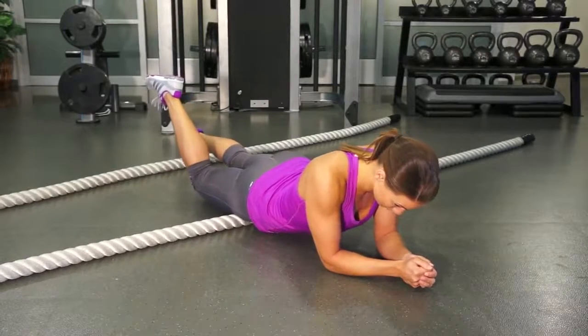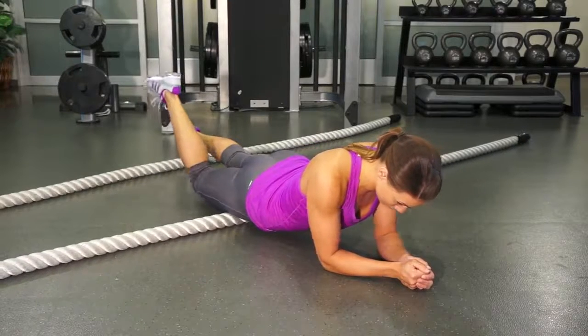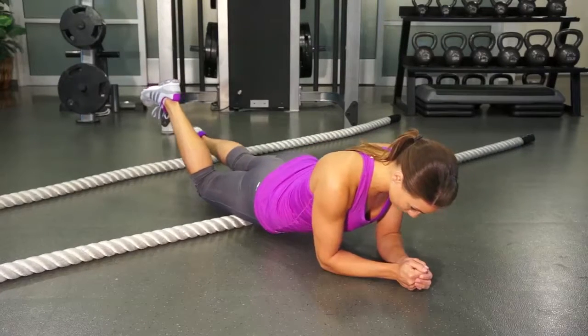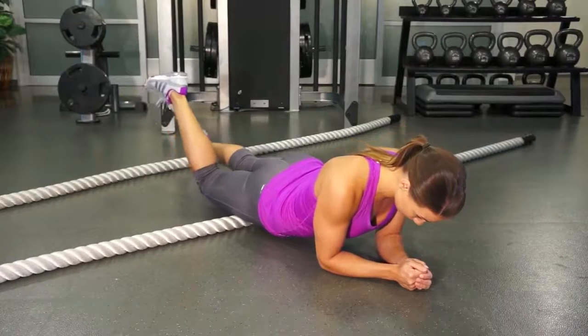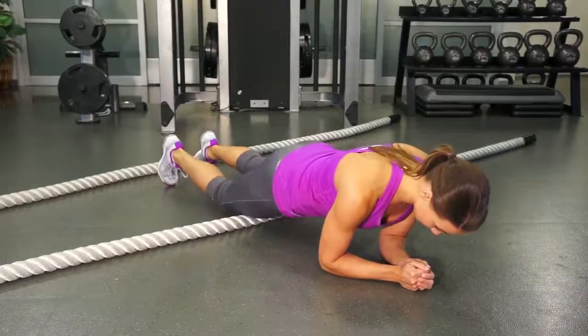Perform the movement in sections along your quadricep. After finishing the movement in one section, move down to a lower part of your quadricep and repeat the movement. Roll back and forth along each section until you have hit every part of the muscle.